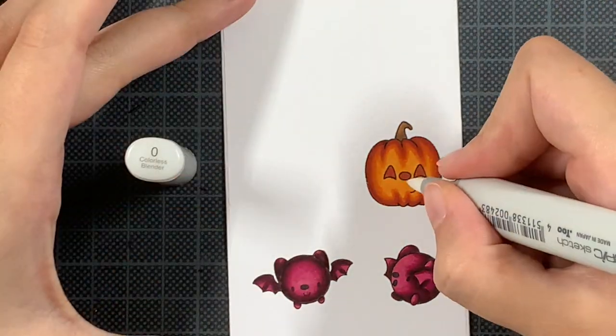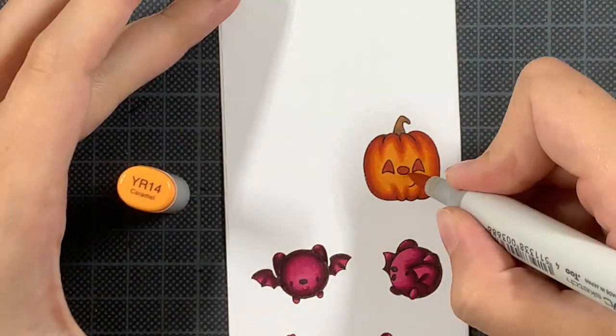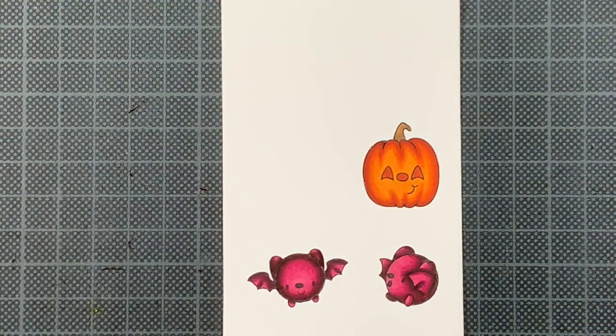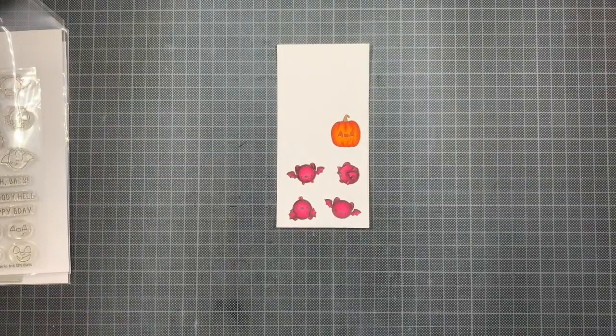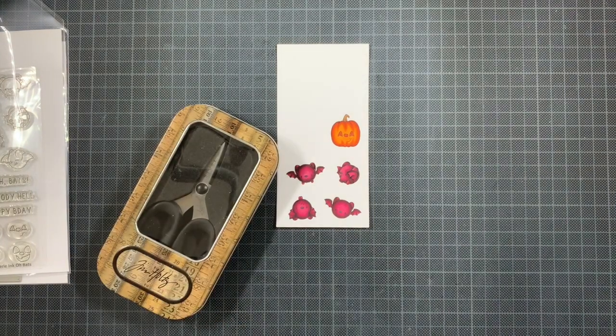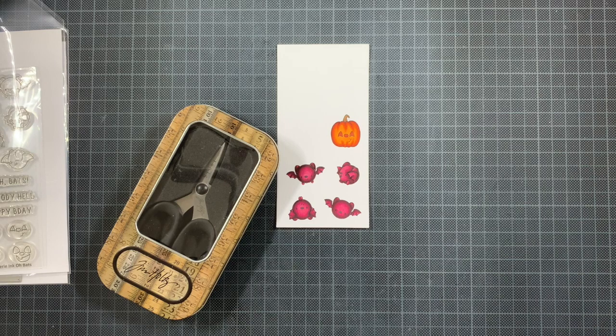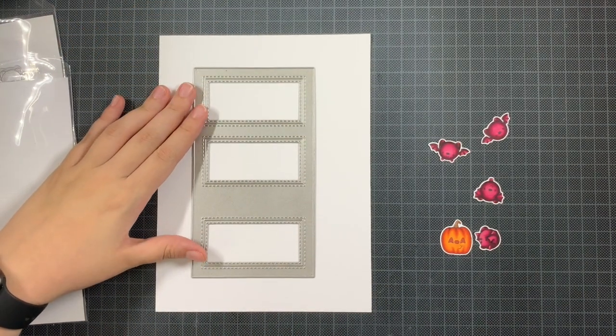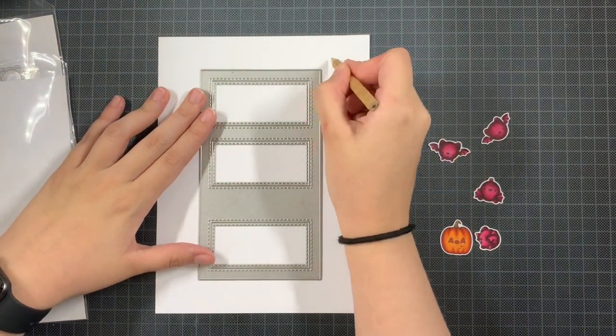Once this pumpkin is done I had to fussy cut these images because unfortunately Papery Ink doesn't have matching dies. But this brand is too cute to not use just because of that, so I will do the effort to fussy cut everything out — which is not my favorite thing to do, but I'll do it if needed.